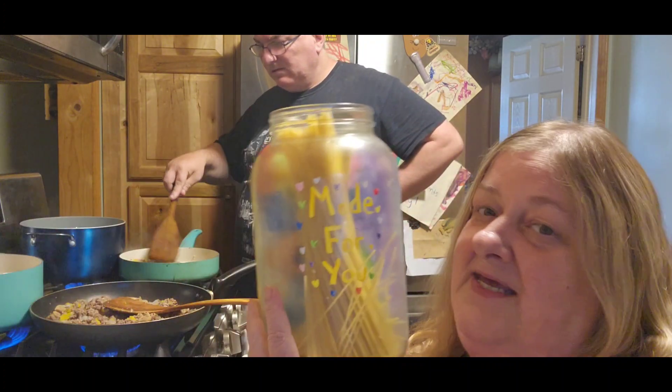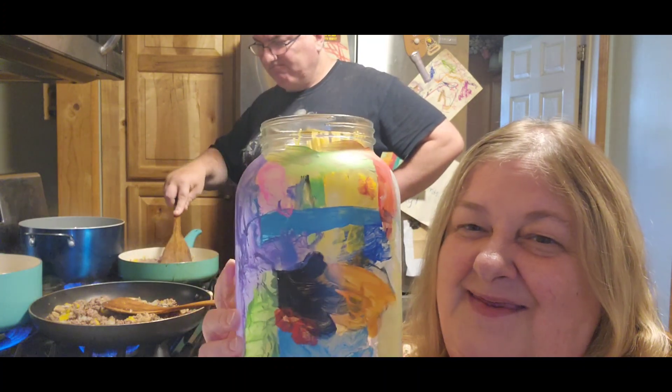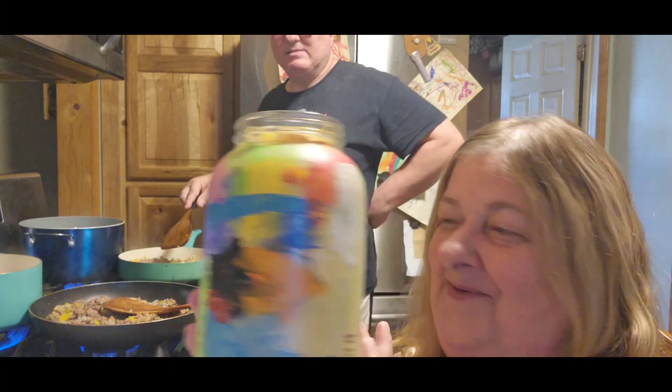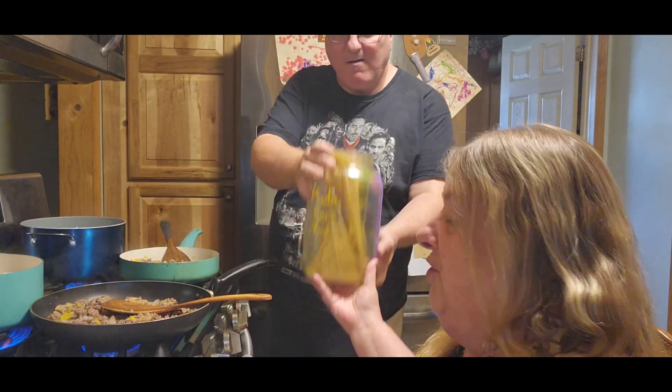For those of you that are new, I'll show you what I mean by why I say they're special. My daughter-in-law made these for my grandsons for me for Christmas — she's got four of them. And this one I put my spaghetti in. It says 'made for you,' and then look — my grandsons painted the back. Aren't they cute? I've got three more of them. Do not break it, Jack — I'll have to hurt you.